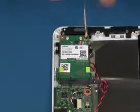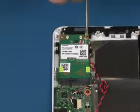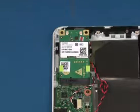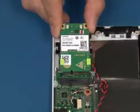Remove the single screw allowing the card to pop up. Lift up and remove the card from the system.